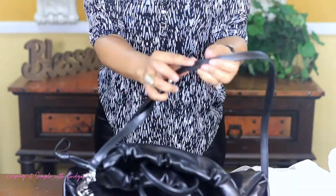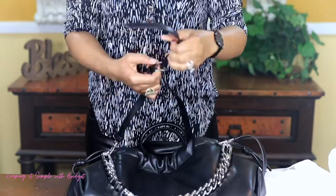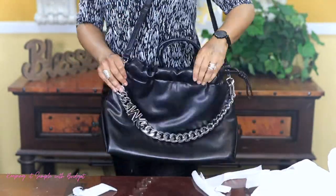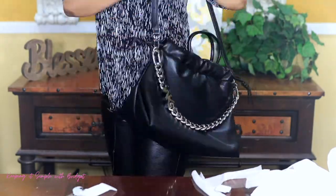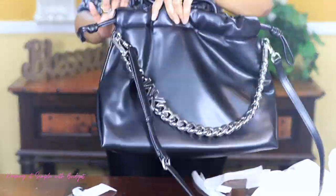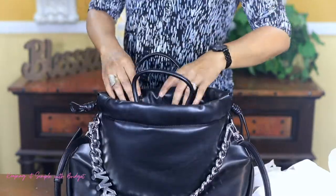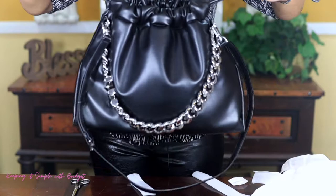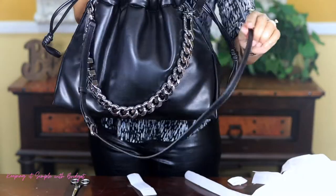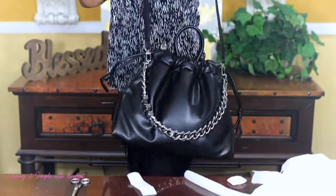And you can also adjust it, so let me go ahead and adjust this a bit. So to wear it, you can either wear it like this, or you can do crossbody and wear it like this. Now let me put something in it so you can get an idea of how it would look when you actually have something in your bag. As you can see, I'm just pulling it tight so it'll stay closed. And when I wear it, I would take this off because I just want to wear it like this with the Michael Kors showing.